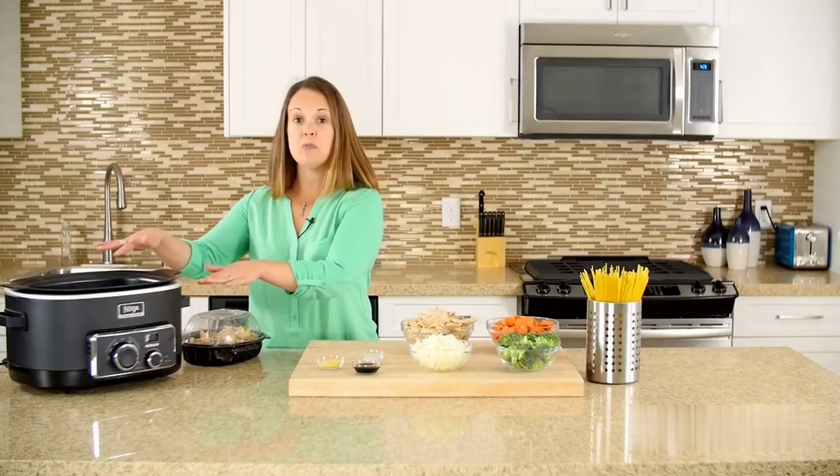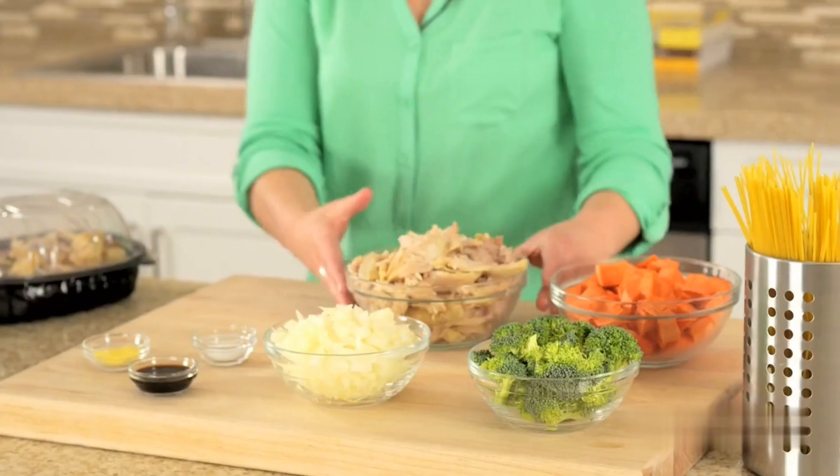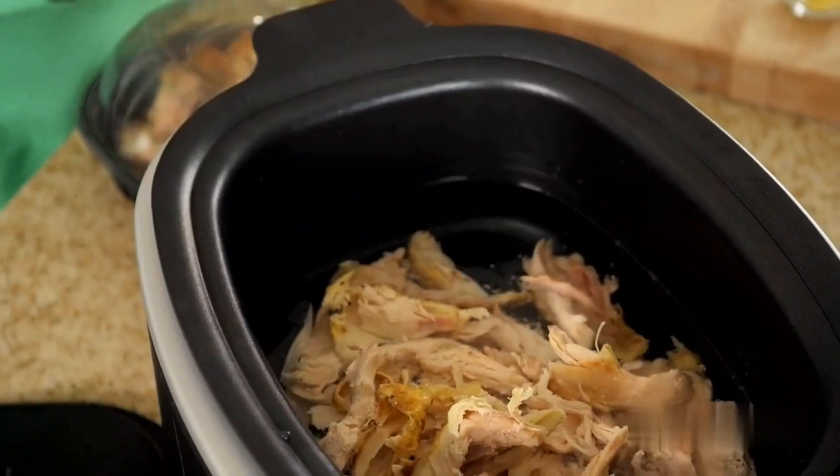Let's get started! We started with six cups of cold water in our slow cooker. I have a cup and a half of already cooked chicken that I saved from earlier in the week.